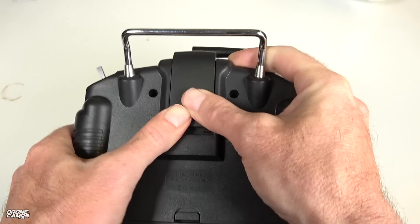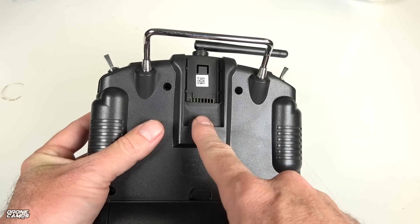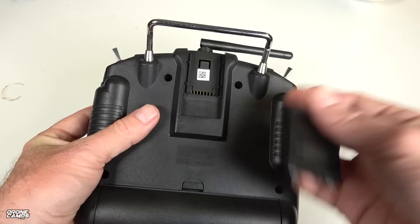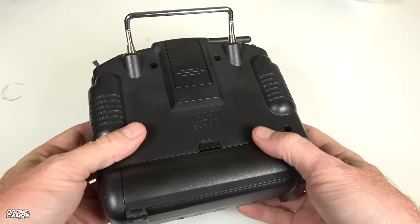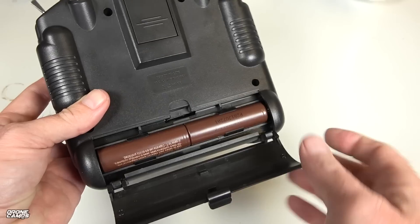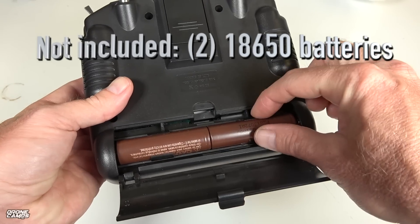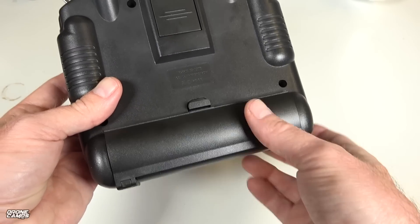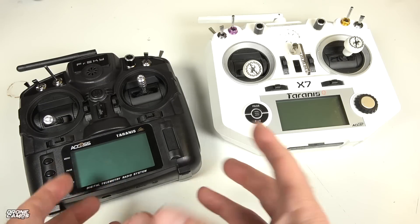On the back of the radio there is a port for your multi-protocol module bay — you can get long-range R9 Slim versions to put back there. Hopefully there will be a module that allows your standard S.Bus and XM Plus receivers to bind to this radio. Inside, if you move the back panel, you'll see two 18650 batteries. The bay does not come out, so there's no other battery option besides 18650s. You can get these at any vape shop or on Amazon, along with chargers.